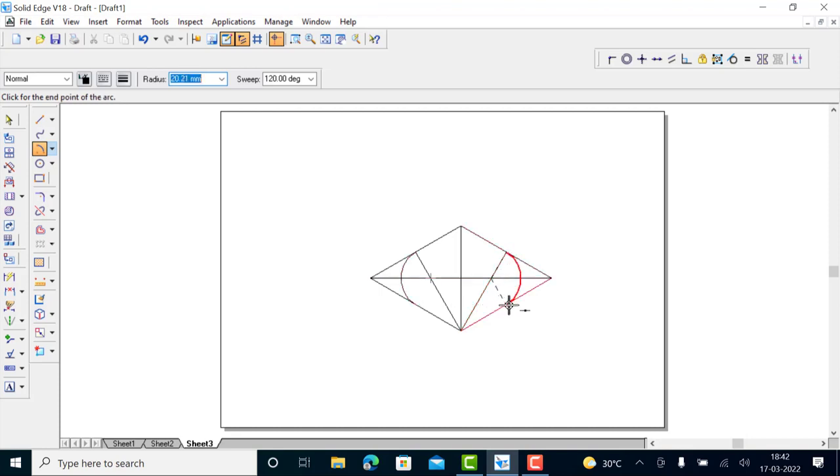Draw the arc till it meets the midpoint, taking this center. From the top you can approach this end of this line or midpoint, and draw this arc till it meets the midpoint or end of this line. Again, from the top point as a center, the arc radius is equal to this — select the midpoint — then draw this arc till it meets the midpoint or end of this line.